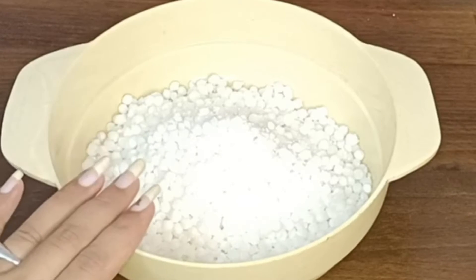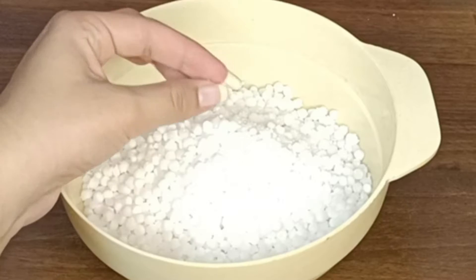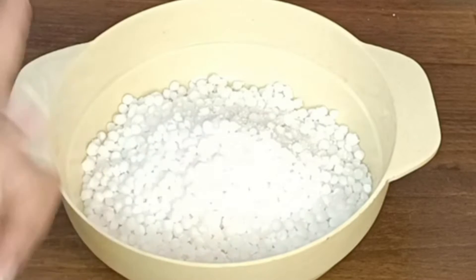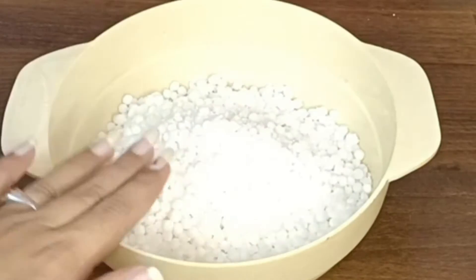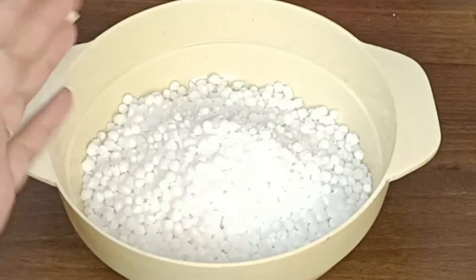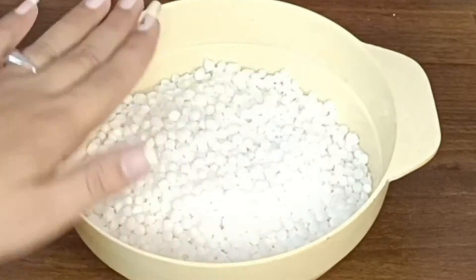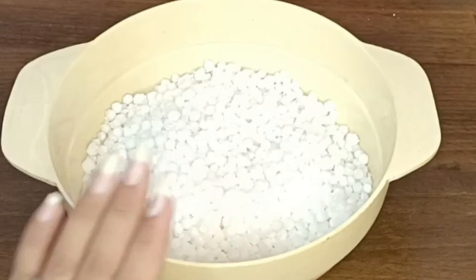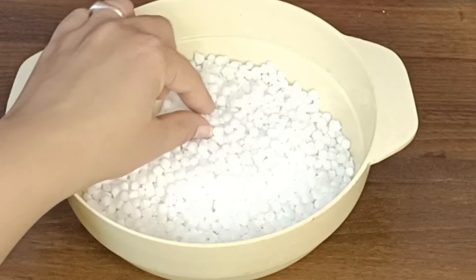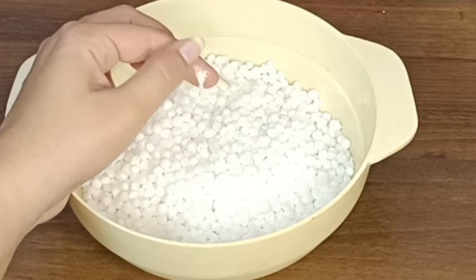Here I have taken a cup of sabudana. First of all, you need to wash it with 3-4 changes of water to remove the white starch. You have to wash it with 3-4 waters until the water runs clean. Here we have a cup of sabudana — as you can see, it will be ready after washing.